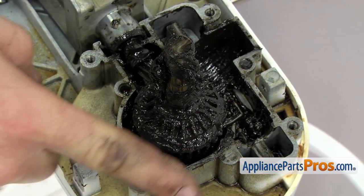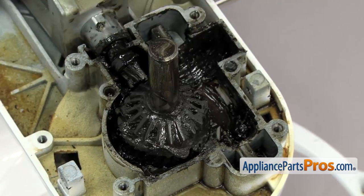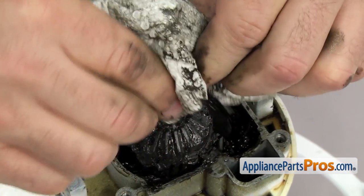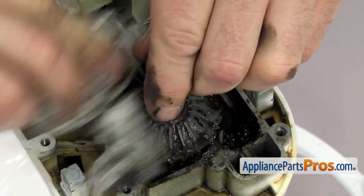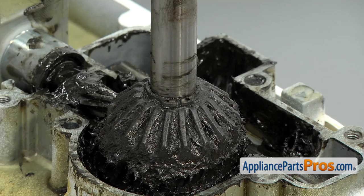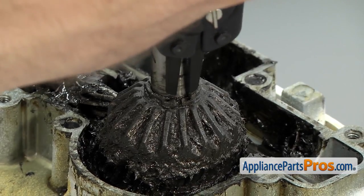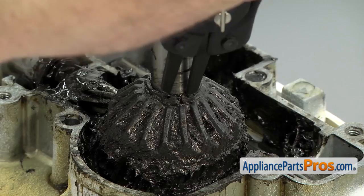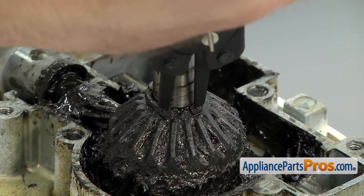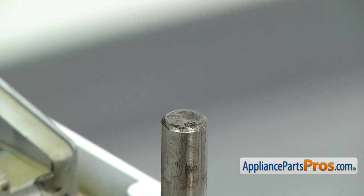Now we're going to clean off all the grease that we can on these gears and the drive shaft. Once you have it cleaned up pretty good, you can wipe it down so we can get the snap ring off. Once you have access to the snap ring, we can grab the snap ring pliers and carefully take it off. All you have to do is put the pins from the snap ring pliers into the holes and you can spread the snap ring apart. You don't want to spread it apart too far, just far enough to get it to come off the shaft. You don't want to bend it because we're going to reuse it. Once you have it free, you can pull it off and wipe it down.